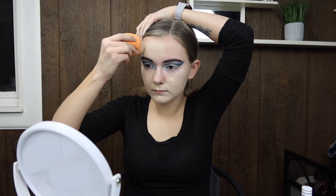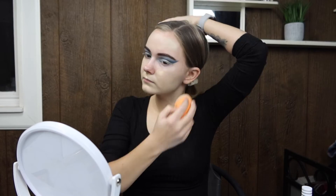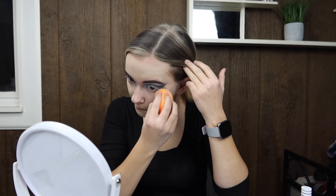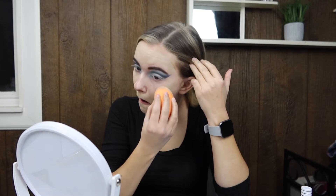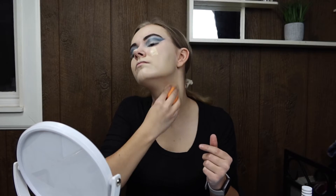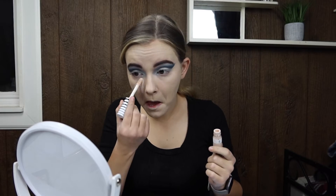Now we're putting foundation all over the face — I use the Revlon Candid. I was actually really amazed: I had never realized you were supposed to use your sponge wet. I saw in a couple of videos other people using their sponges damp, and I tried it — it worked so much better. 10 out of 10 would recommend. I've been doing it wrong the whole time, but it really does help having a damp makeup sponge.